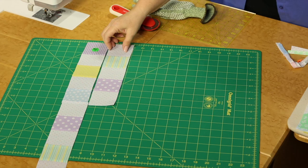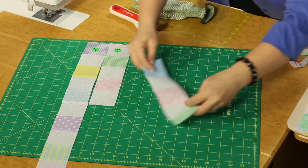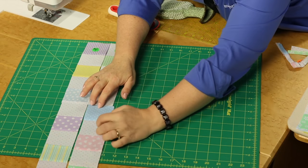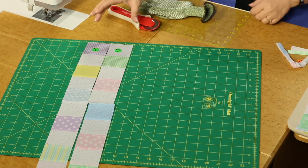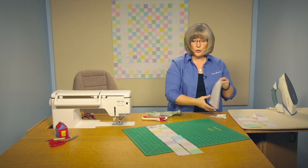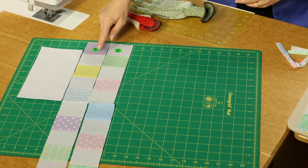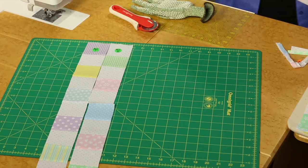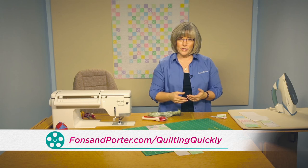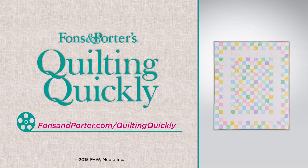Then you'll come back and start with strip set two, alternating again back and forth to create that center portion. When you've got your long vertical rows attached and you join those rows, you're going to be using a wider strip of an inner border and then going back to the strip set pieces for the outer border. So follow your instructions for that. If you'd like to see more of our videos, you can visit our website. Thanks for joining me today. Bye-bye.